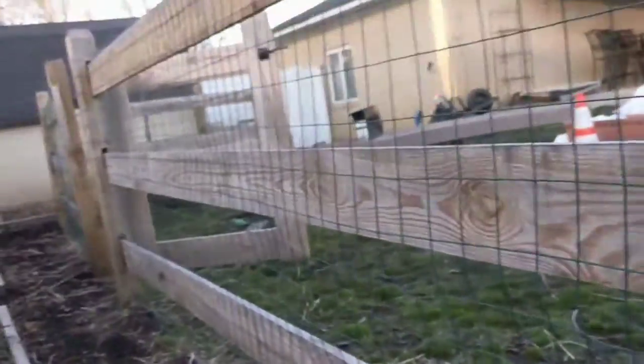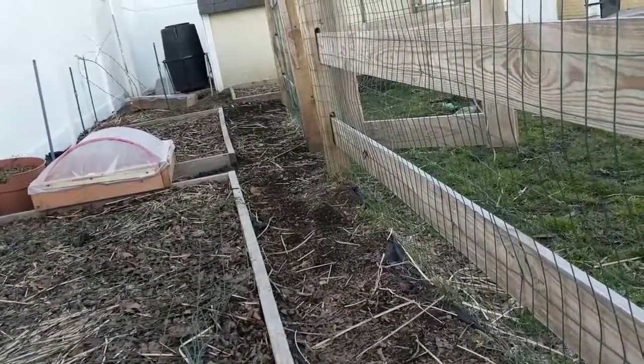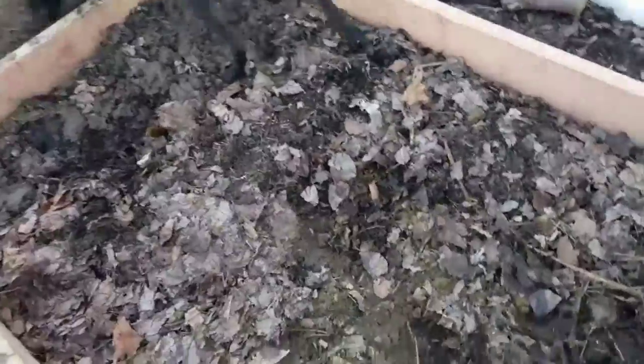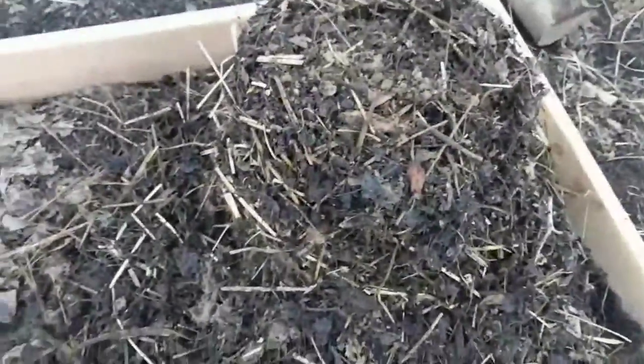Walking it over so it's easy loads because I didn't design this for a wheelbarrow — of course. But I couldn't put one anyway because of this fire pit right here. So I just put that down, pack it down a little bit, and then I spread out the base.